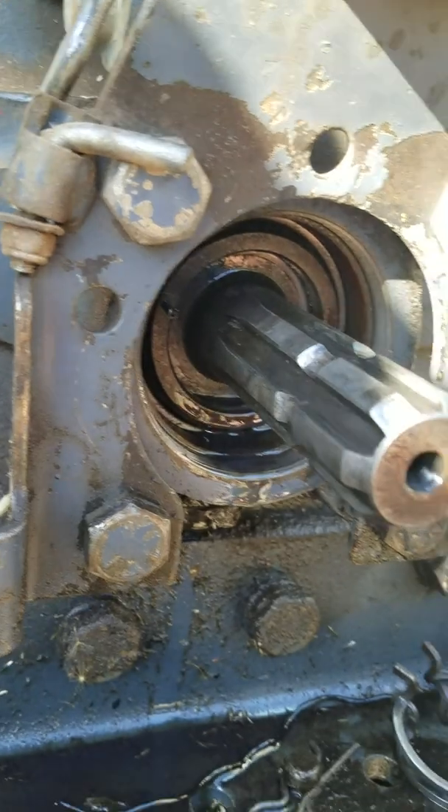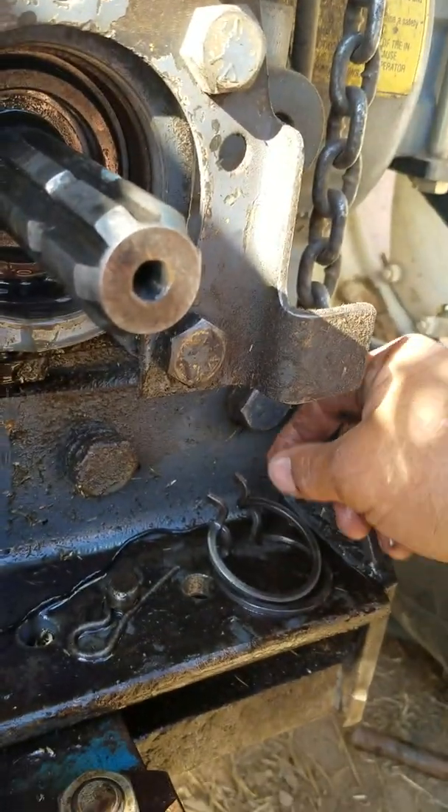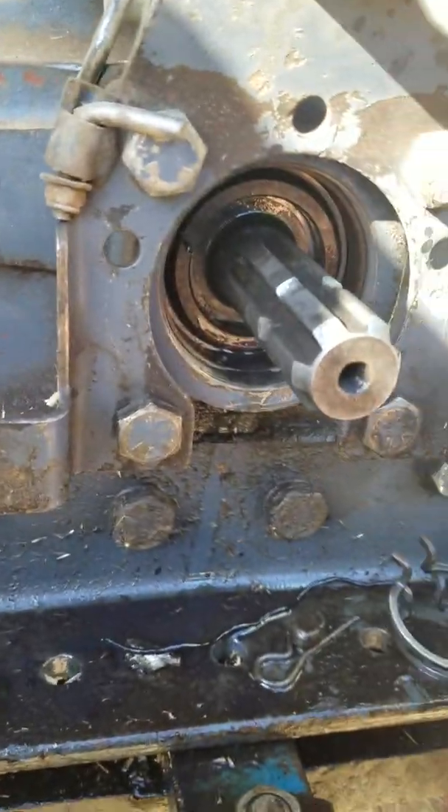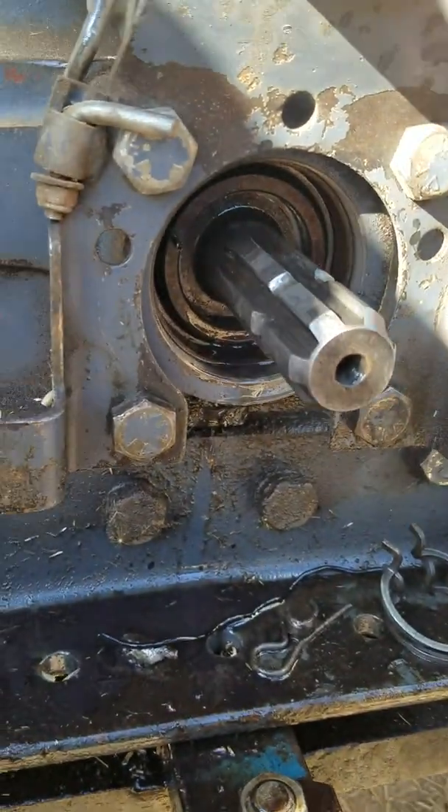Now take your PTO shaft and gently push it back in there like that. Then go ahead and put your clip back in.